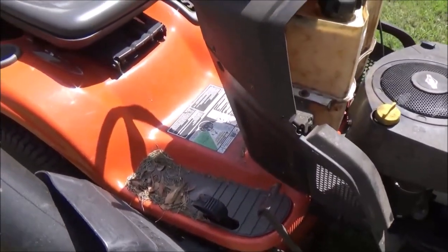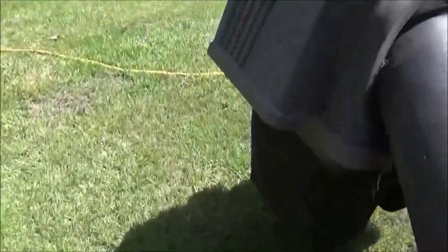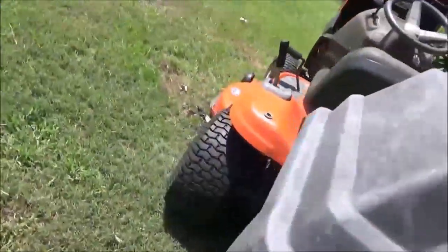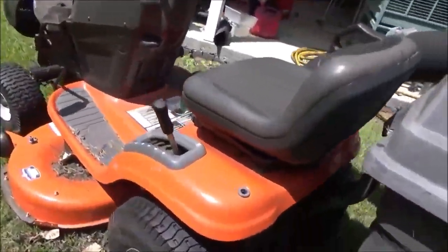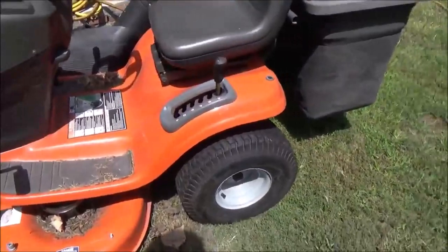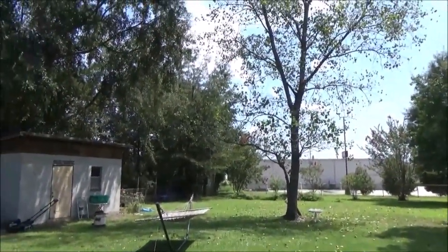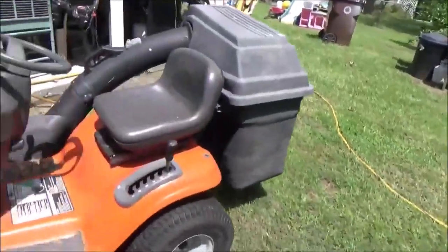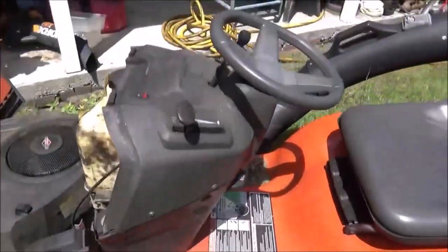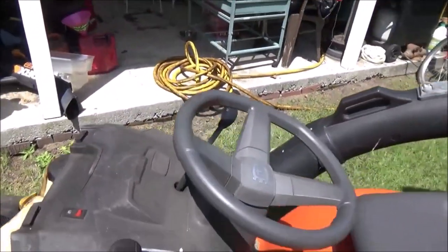The only problem I've really had up until now is the deck shakes like a madman. The grass catcher didn't come with it — I've had that for a long time, and it kind of fits most riding mowers in my opinion. Anyway, this mower has a safety feature where if you leave the blade on and get off of it, it cuts off.